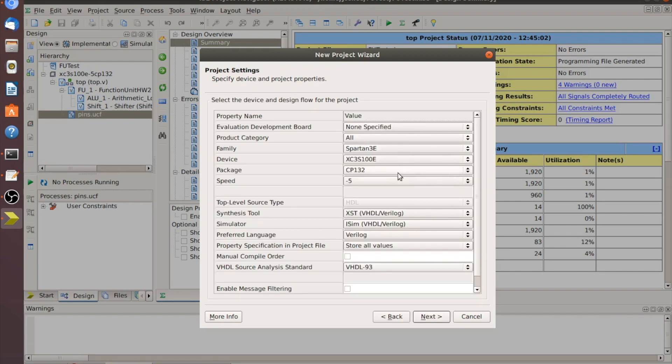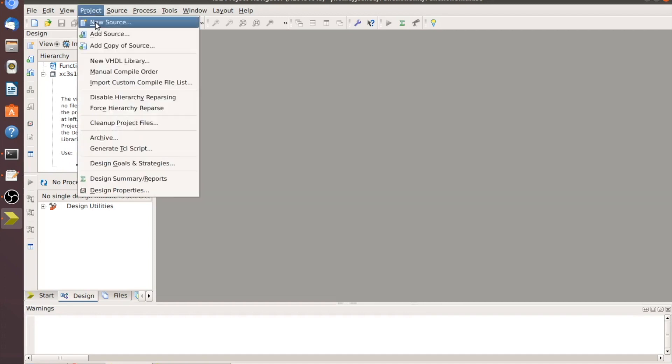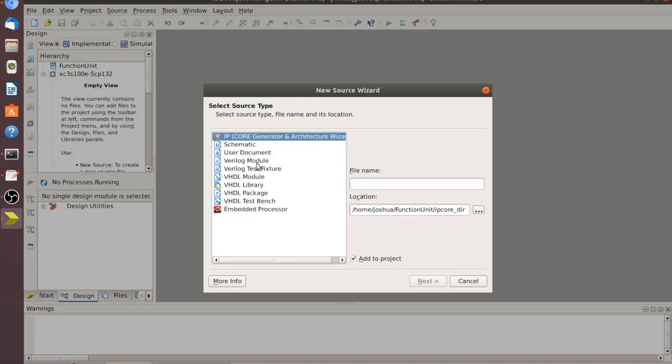For the Basys 2 we're going to go through and make sure all these values are selected — you can freeze this screen if you'd like — then hit Next and Finish. Now starting with a bare design, we'll go to Project > New Source and put in a Verilog module.